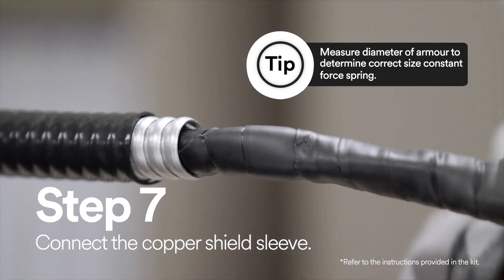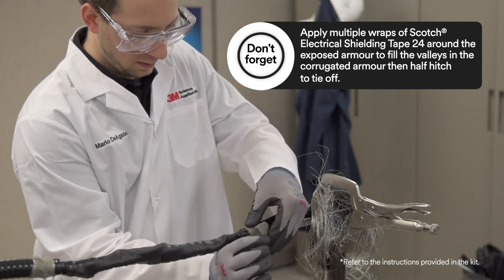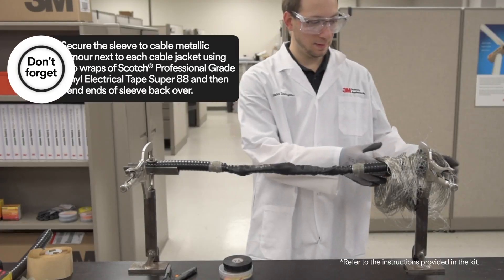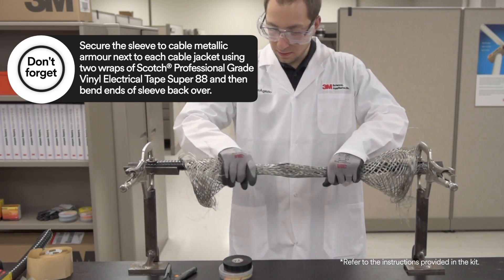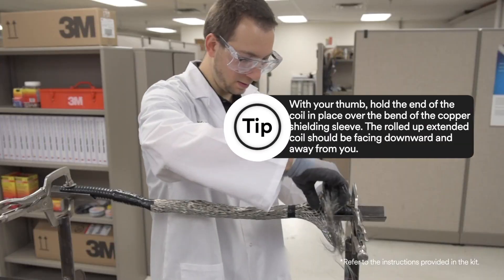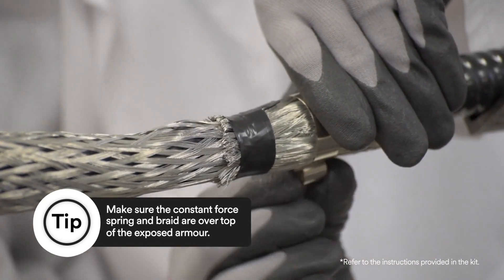Now you need to connect the copper shield sleeve. Measure the diameter of the armor and make sure that the measurement fits the range in the table. Make sure to cut off or tape down the excess sleeve. Before installing the sleeve, make sure to choose the proper springs for your application.